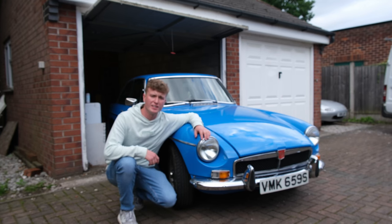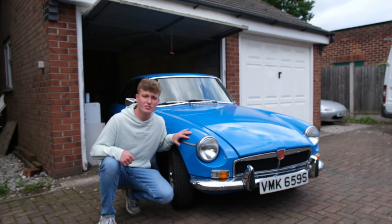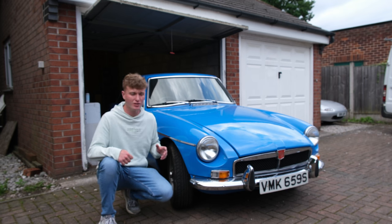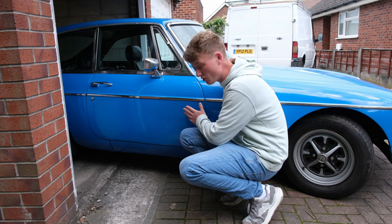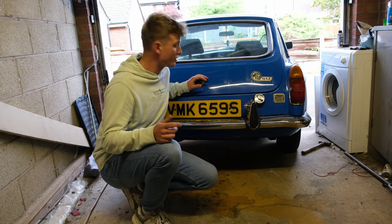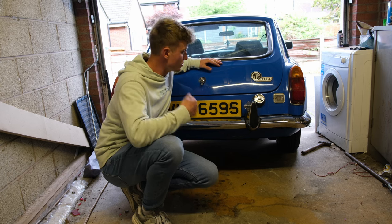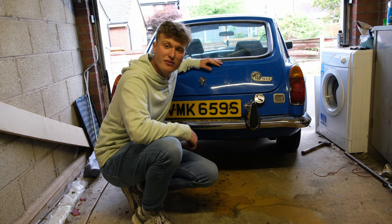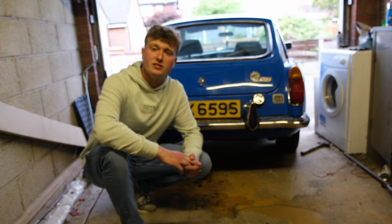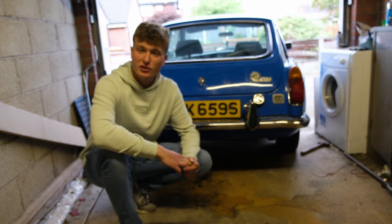Now let's get down to business and see what it all cost me. Hunting down budget-friendly classic car parts can be an absolute nightmare. I spent hours, maybe even days, searching the internet for budget-friendly used parts. Among the best finds were this used door for just £50, and then I also got a new old stock tailgate for a mere £125. So here's a breakdown of the cost of those.